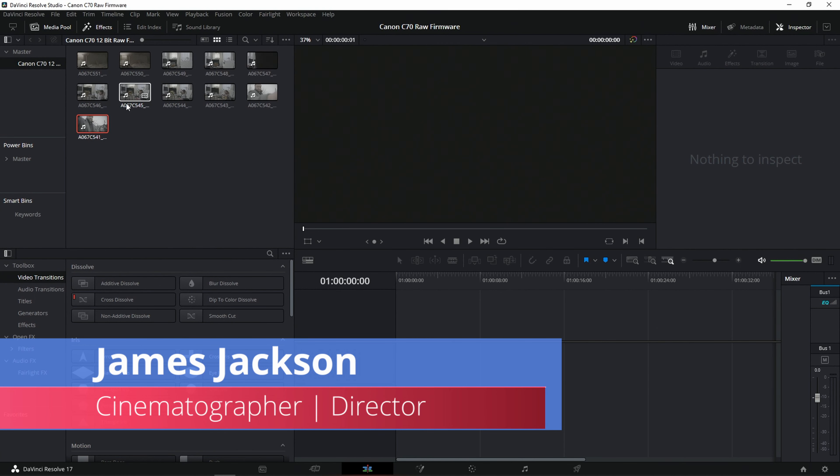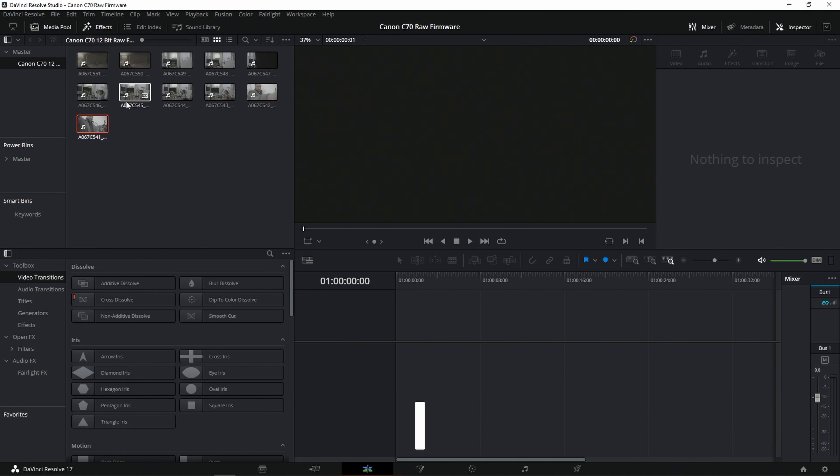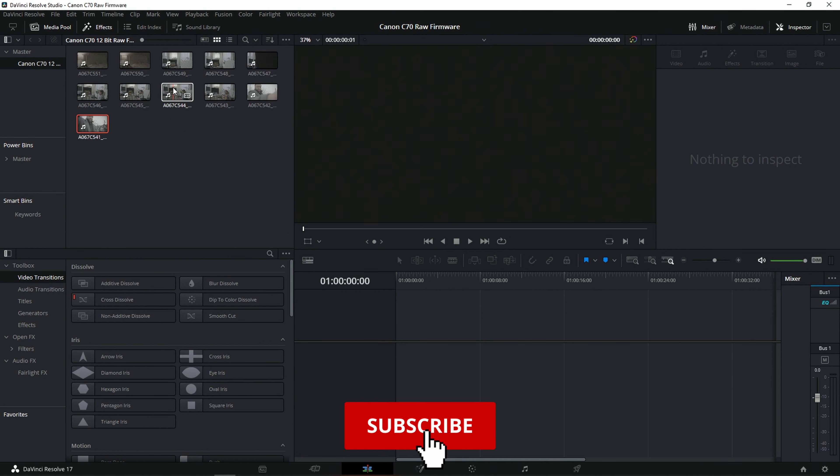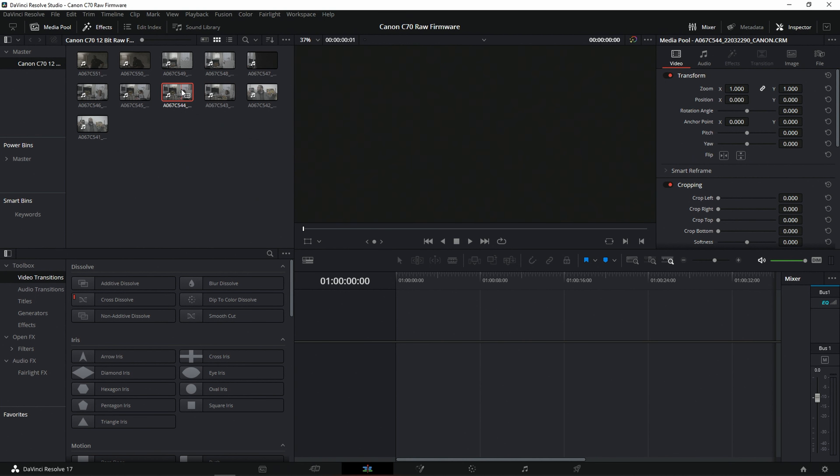What's up everybody, James Jackson here back again with another video. Right now I am looking at the footage that you guys saw in the previous video — if you didn't see it, make sure to check it out. These are just the first couple of tests; I was going to do a lot more, however the rain decided to take over the shoot and ended it abruptly. But I still have it here, so I'm going to go through it. I want to start off with what a lot of you asked for — dynamic range tests — and I think this will be a good example of testing.